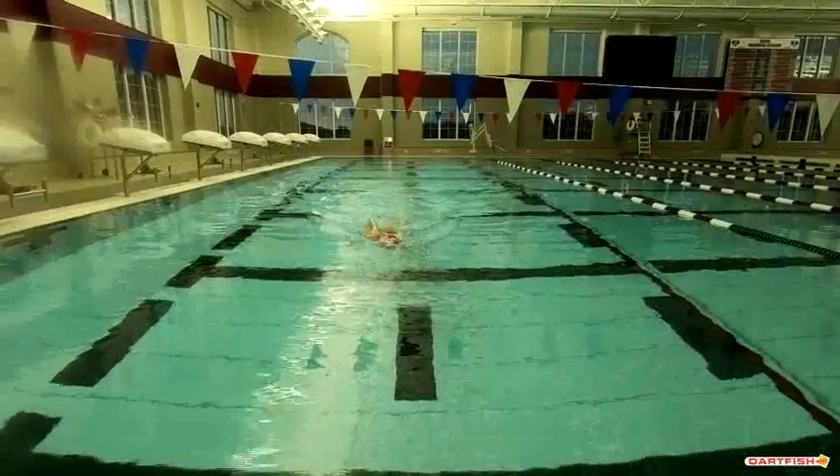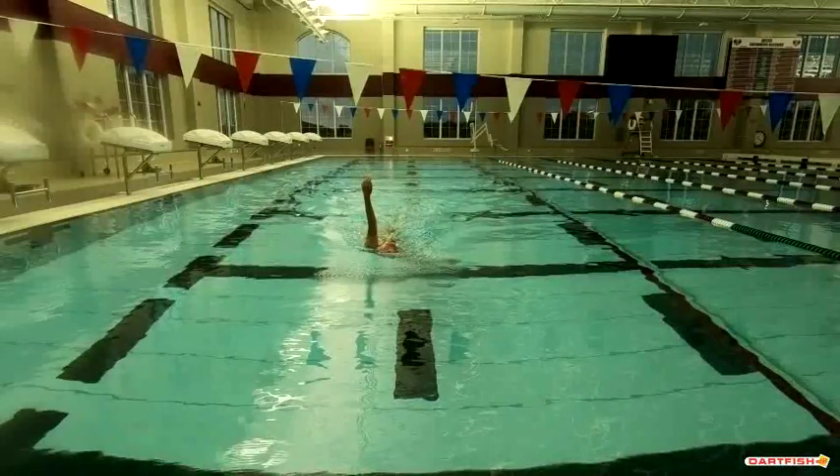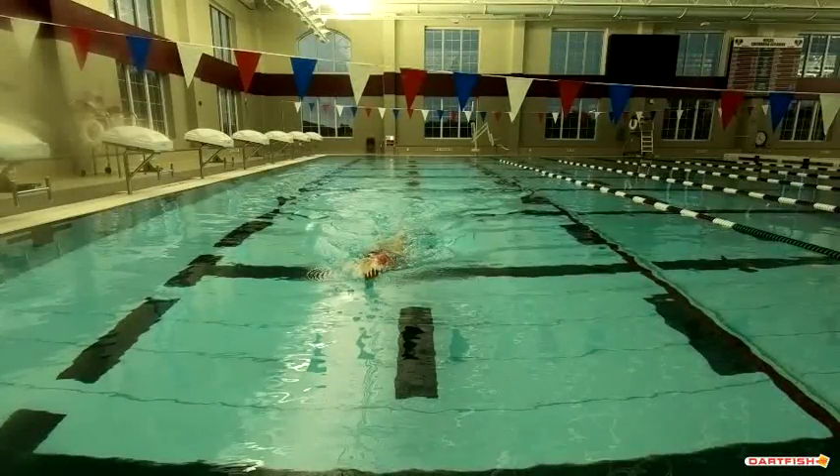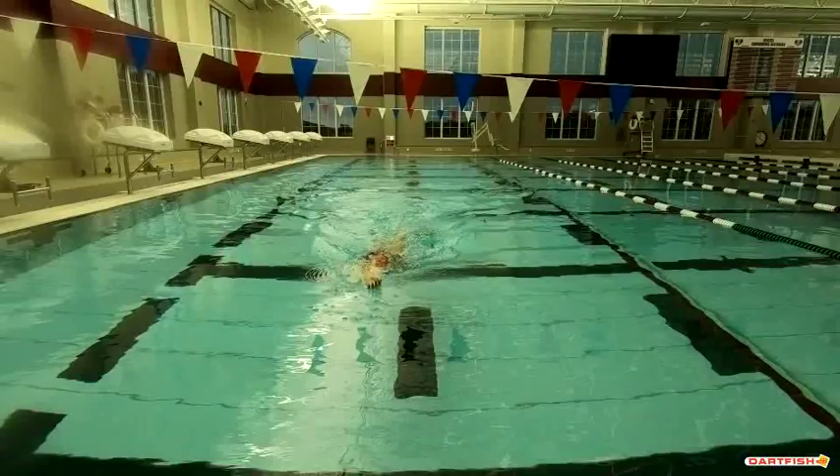Moving forward again — your head position, body position, your natural backstroke looks very comfortable, very relaxed. But again we can see the hand entering behind the head. And we can just see where the palm is pointing — your palm is pointing directly back up to the sky or the ceiling. We would rather have this hand turned, pinky down, and the palm of the hand facing the outside wall in the water. Yours is facing up towards the ceiling.